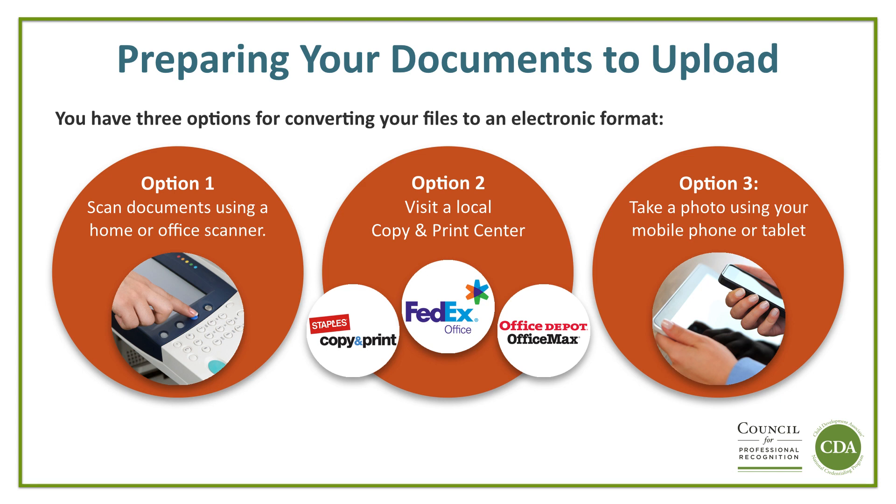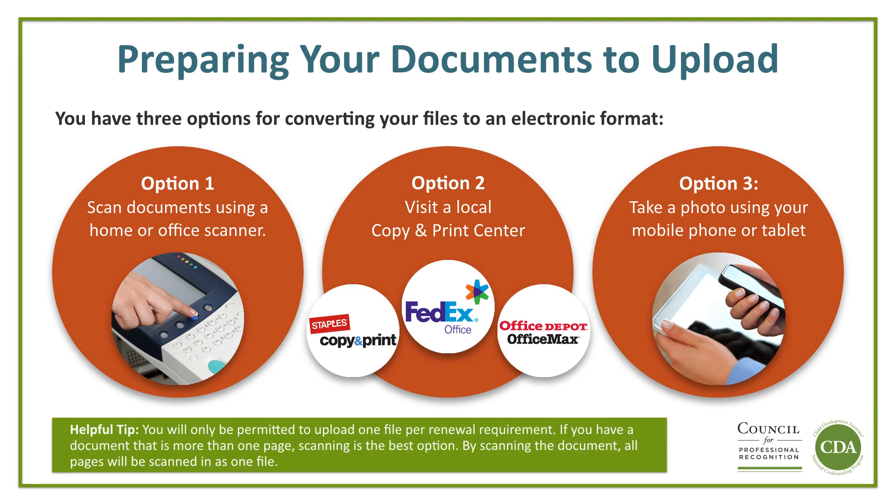Make sure the photos of your documents are clear. All text in the document must be legible. Here's a helpful tip: you will only be permitted to upload one file per renewal requirement. If you have a document that is more than one page, scanning is the best option. By scanning the document, all pages will be scanned in as one file.